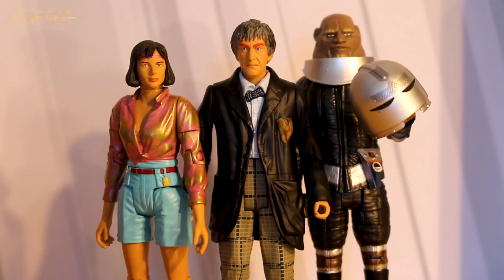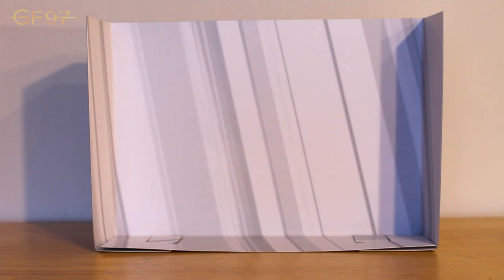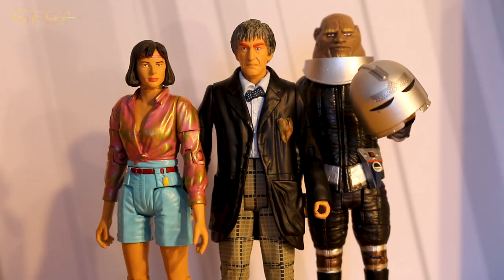Here are the figures out of the packaging. The background is the same as with the other three-packs - this white graphic design which I think works really well, defining the figures more when glancing from outside of the box. The first figure I'm going to review is Peri, then the Second Doctor, and lastly Stike.